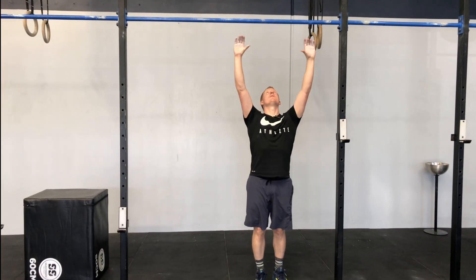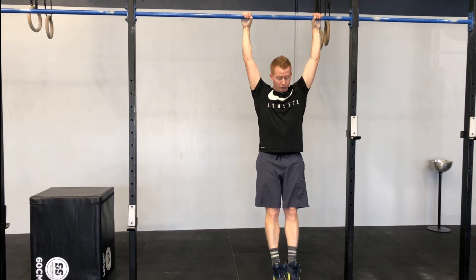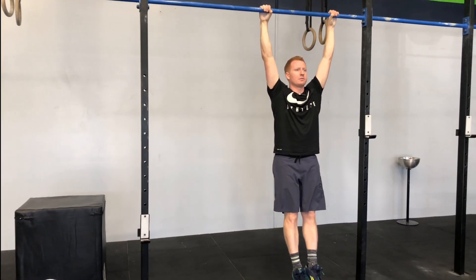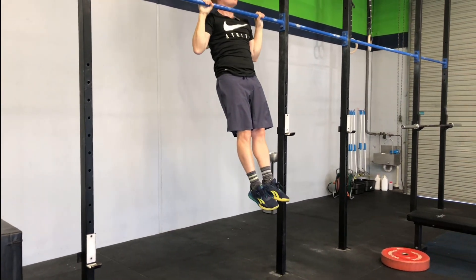Place your hands on the bar shoulder-width apart, slightly outside. Wrap your thumb around, toes in front of the bar. Pull that shoulder into the socket, rib cage down, eyes forward — this is your nice tight starting position. From here, all you're gonna do is pull your chin directly over the bar and control back down, and repeat.